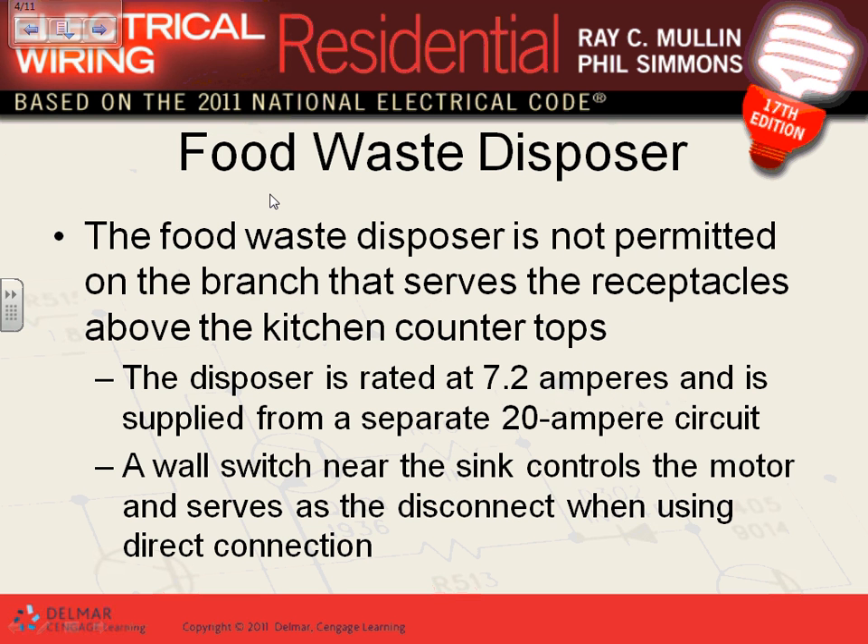The garbage disposal in this book has 7.2 amps, typical, and we're supplying it with a 120-volt, 20-amp circuit. If you have two small appliances, you might be able to put them on one circuit, but good design gives the disposal its own 120-volt 20-amp circuit and the dishwasher its own 120-volt 20-amp circuit.